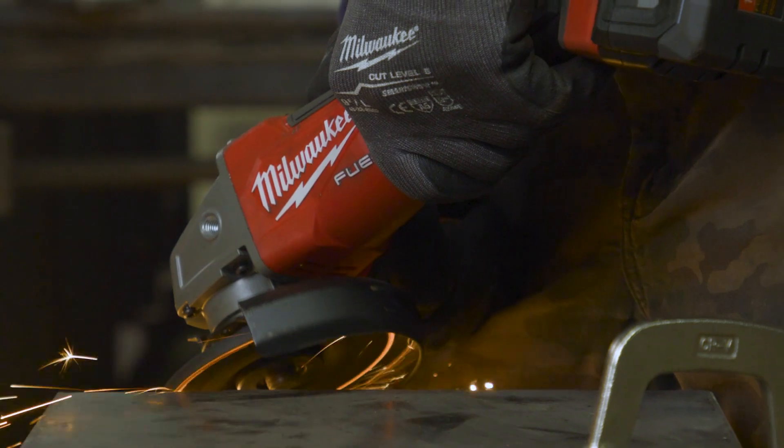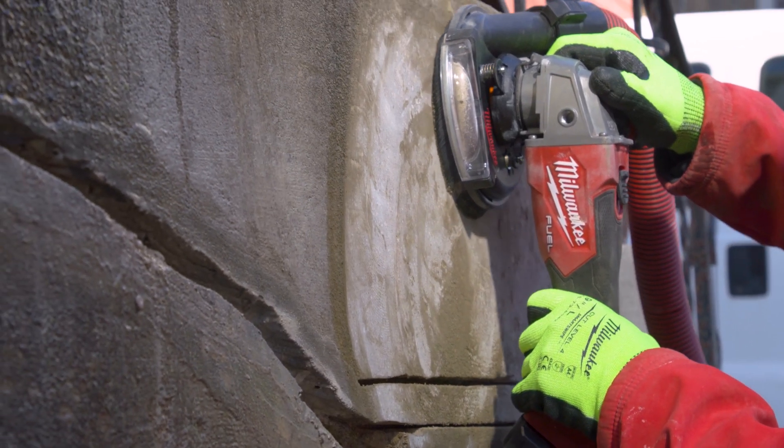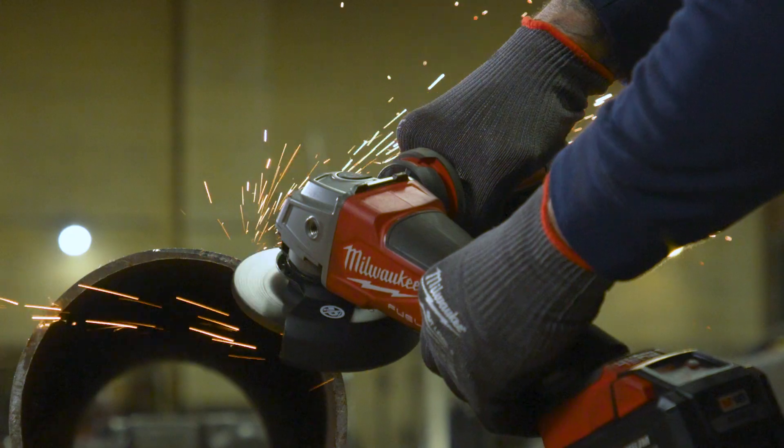You're buying a tool with the Milwaukee name and you expect it to work a certain way, and it does. It's comfortable to use, it's not obnoxiously loud, and it still delivers the same amount of power that I expect from it.